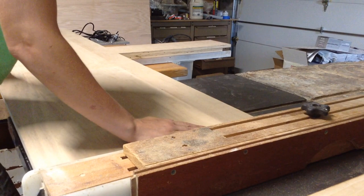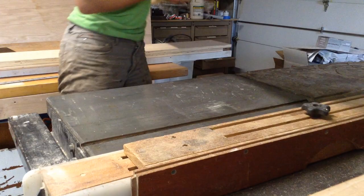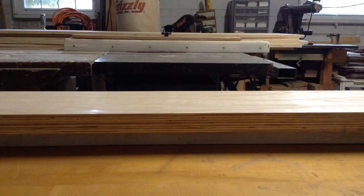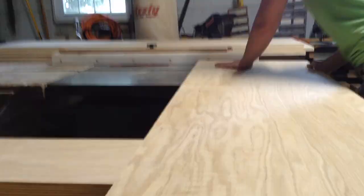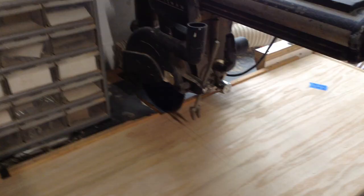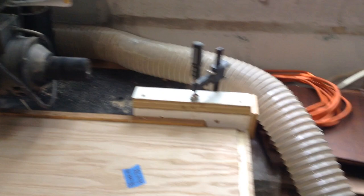I'll warn customers when something isn't ideal, but I'll do what they want unless I know for a fact it's going to completely fail. So I'm putting a dado on the top and bottom, about an inch up from the base, and then there's a shelf in the middle to pull the cabinet together. The customer also wanted some hidden storage on the bottom, with a door panel hiding that section — this middle shelf comes right to the top of that hidden portion.